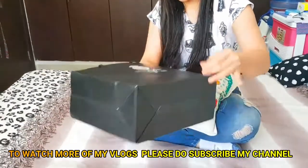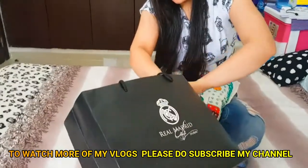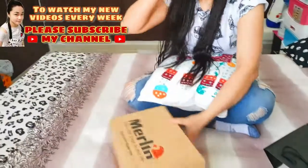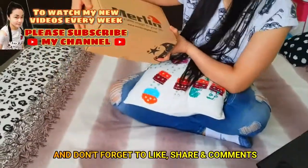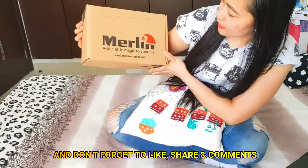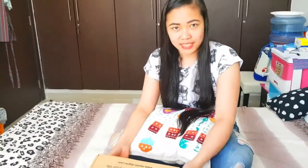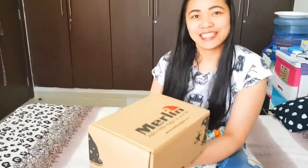So in this bag I have this box, and it's Merlin — 'the little magic for your life.' Wow, I seriously didn't know what's inside because this is just a gift. I got so surprised when I received it, and I'm excited to open it, so let's start!